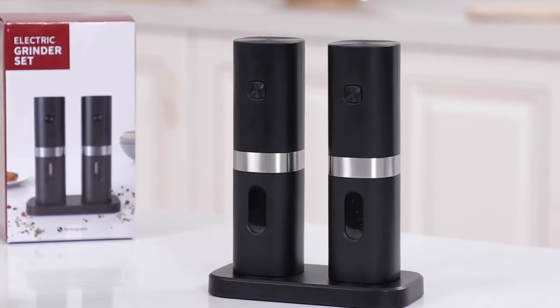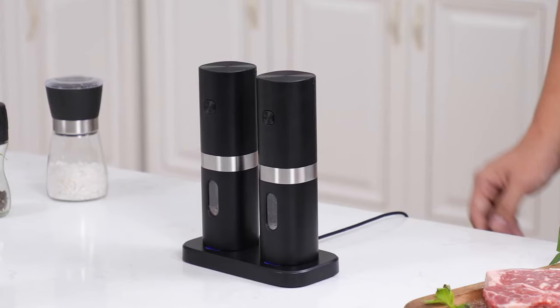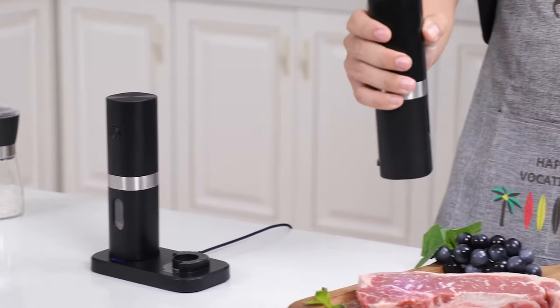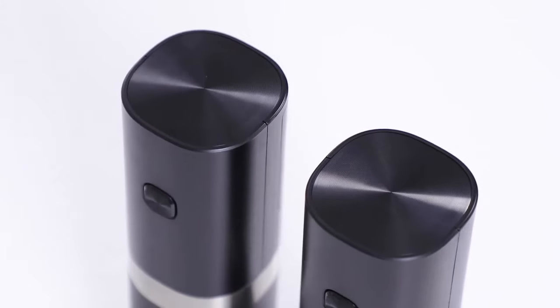In conclusion, this salt and pepper grinder is a must-have kitchen accessory that combines functionality, convenience, and style. With its rechargeable base, one-handed operation, adjustable coarseness, LED light, and low noise, this grinder set enhances your culinary experience and adds a touch of elegance to your kitchen.